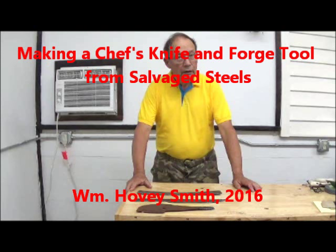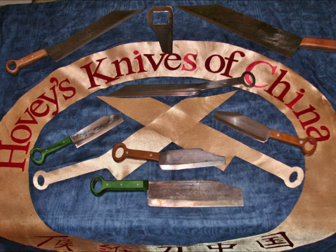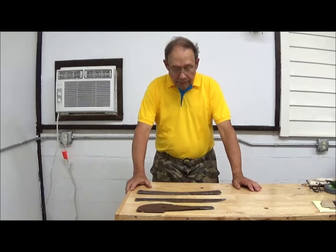Making a Chef's Knife and Forge Tools from Salvaged Steels. I'm William Hovey Smith, author of Backyard Deer Hunting and owner of Hovey's Knives of China, where we use ancient Chinese designs and make modern cooking knives from them. This is William Smith, the Backyard Report.